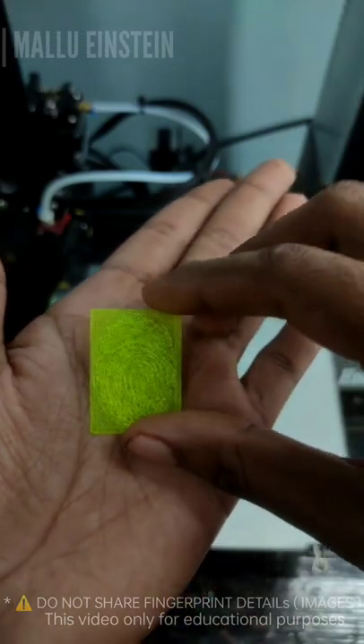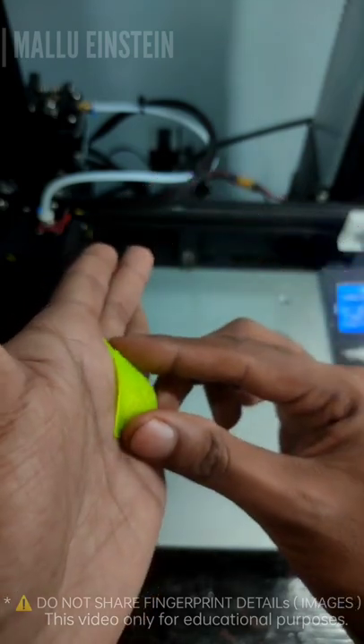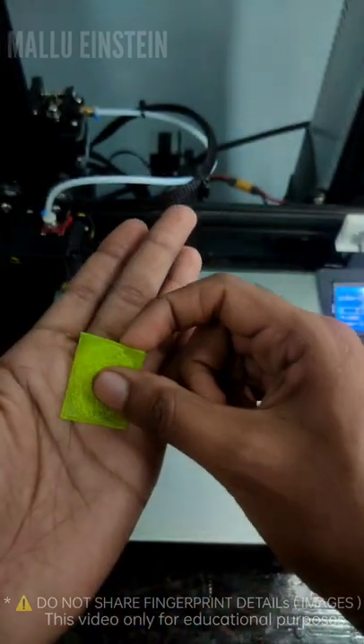This is a 3D printer. I'm going to show you how to use this.